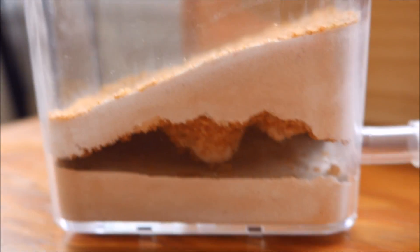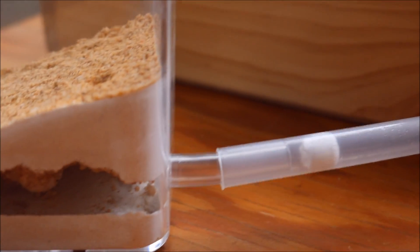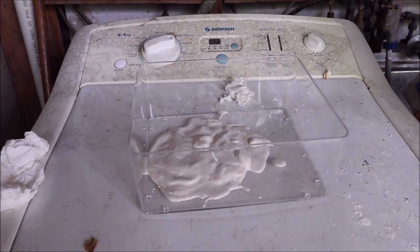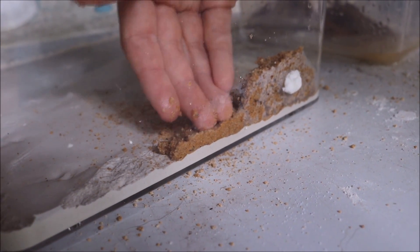A larger formicarium might be needed if your colony does get larger. I made a video on how to make these formicariums a while back — press the little 'i' in the top right-hand corner to watch it, and it's also in the description down below.